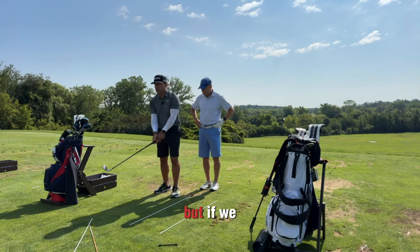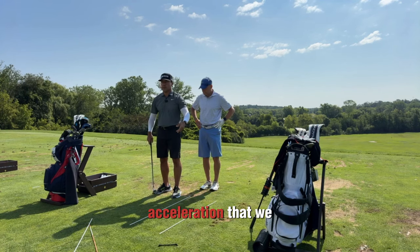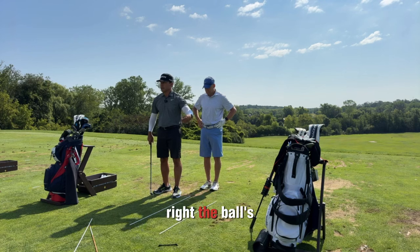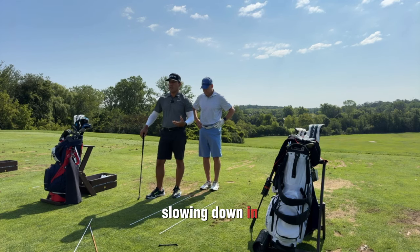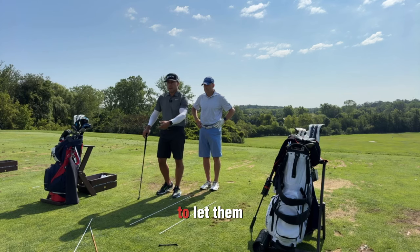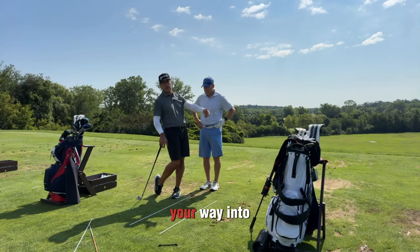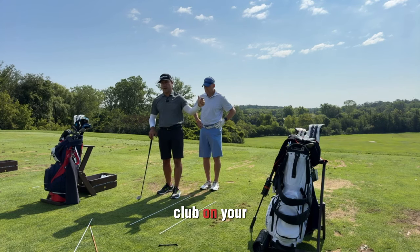But if we stay flat-footed and hit it, there's a crazy acceleration that we don't need — the ball's been hit anyway. The ball's got its message. Finishes are just slowing down in style nicely. We don't have to force speed past impact — it expands onto a golf ball. It's like learning how to let the energy get onto a ball and then pivot your way into peace, not accelerate your way into tapping the club on your back.